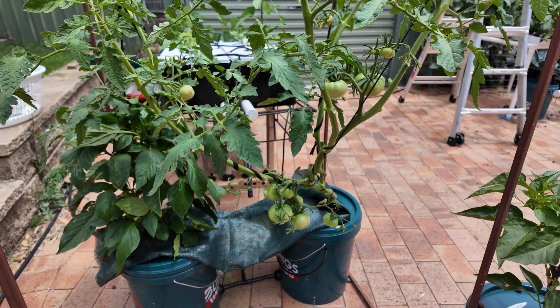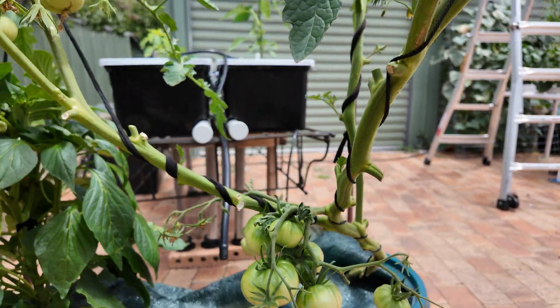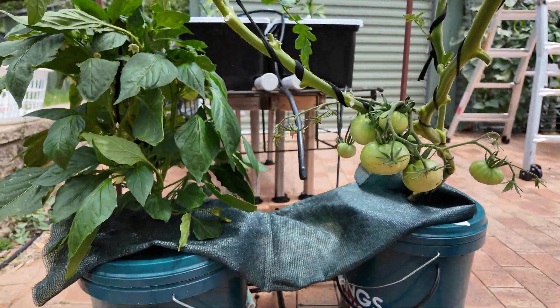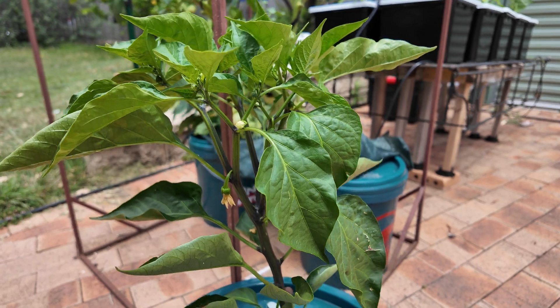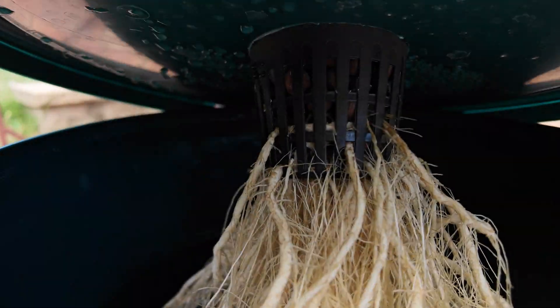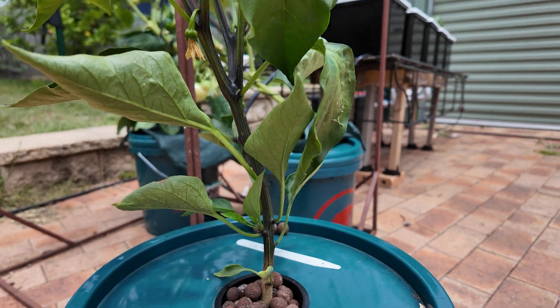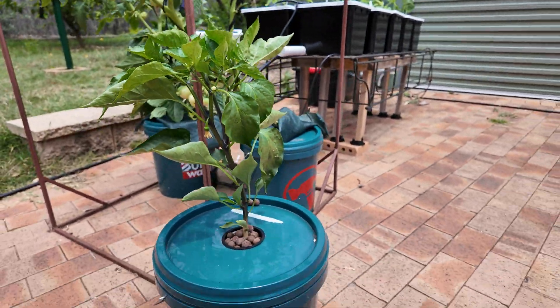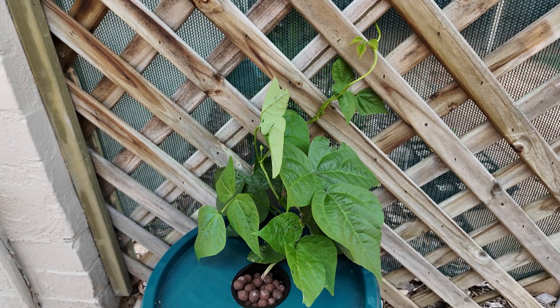The unlimited deep water culture tomatoes are also doing very well here. We've got heaps of fruit coming through — these are Mortgage Lifters, this variety of tomatoes — and the kratki jalapeño here looking very nice. These are just left straight in the sun, nothing special to be done for them, and a little kratki bean as well, just climbing up that fence.